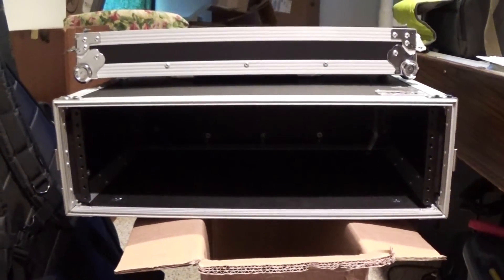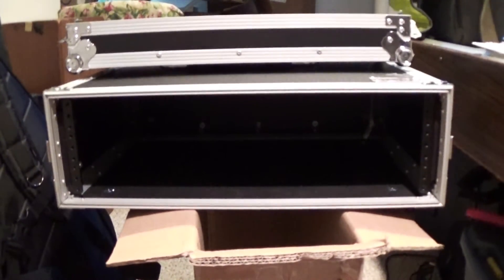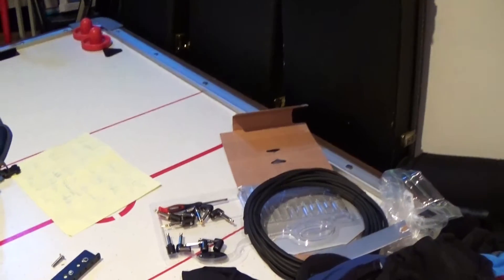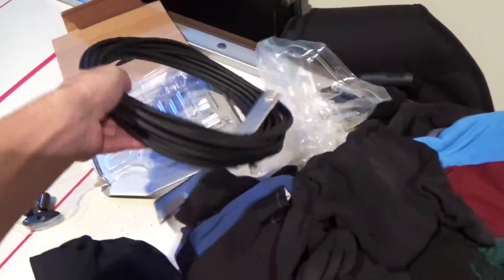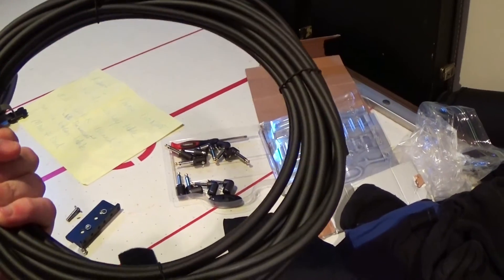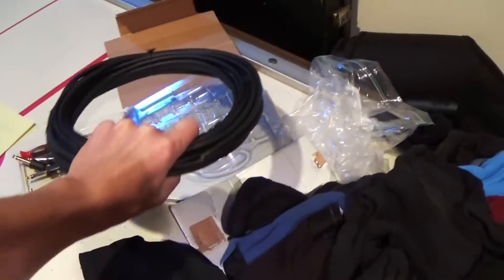I'm going to be posting a video of me putting the thing together, as well as using the Planet Waves cable kit. These are really cool — it's solderless so you can create custom lengths of cable. It's quick and easy to use, and they're really reliable, strong, and work great.